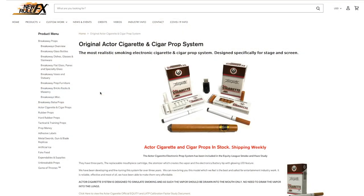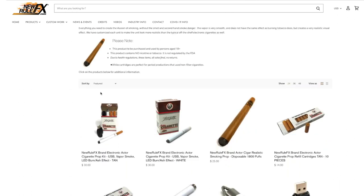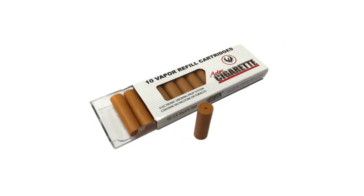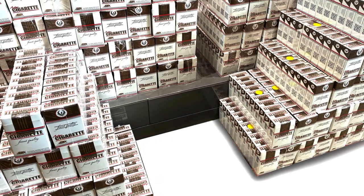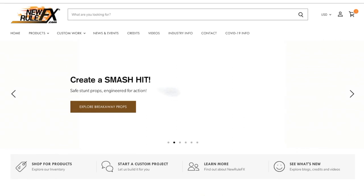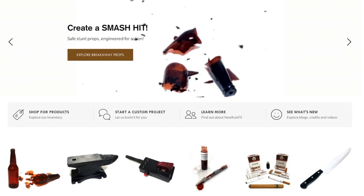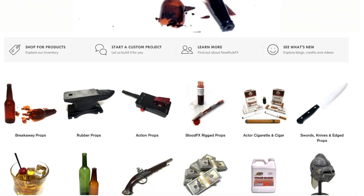If you're ready to order, go to actorcigarette.com or newrulefx.com to place your order. We have actor's cigarette kits with vapor cartridges in white or tan, and all replacement parts, chargers, and adapters in stock and ready to ship. Remember, New Rule FX carries a wide range of special effects props and supplies for motion pictures, television, and theater.